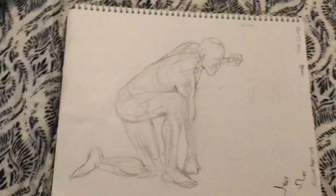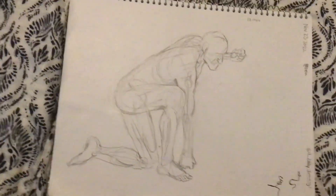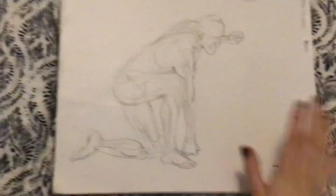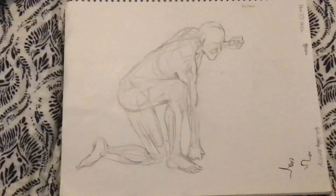Welcome to another sketchbook tour. This one's gonna be another life-drawing sketchbook. There is normal sketchbook stuff in here as well, but a lot of it is gonna be life drawing. So let's get right into it.